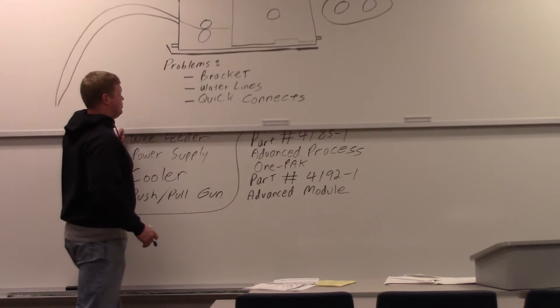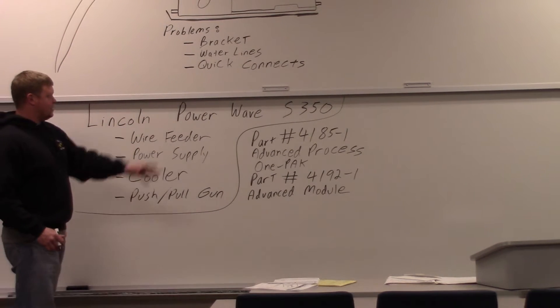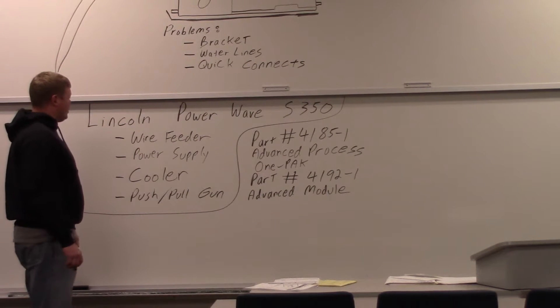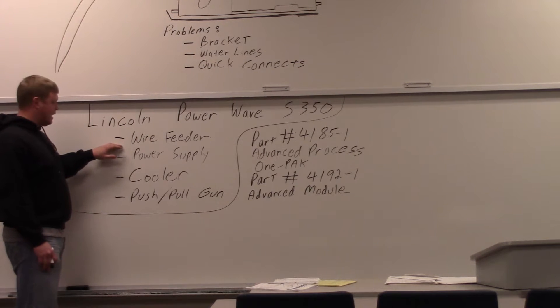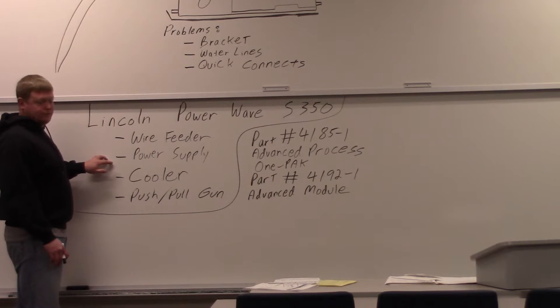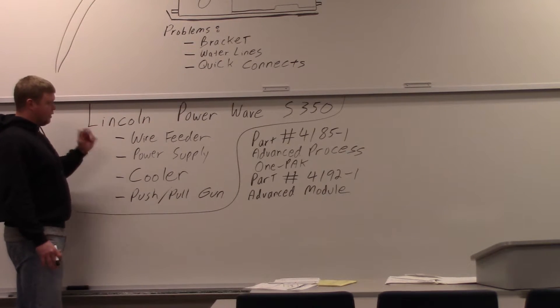First let's describe what this smart welder is. It is a Lincoln PowerWave S350. It's got a separate wire feeder that goes in the very top, a power supply that goes in the middle, a water cooler that goes in the very bottom, and a push-pull gun that attaches to the wire feeder.